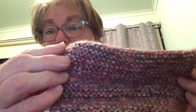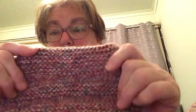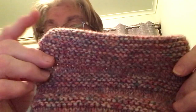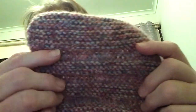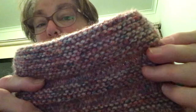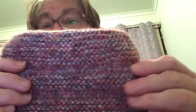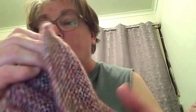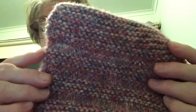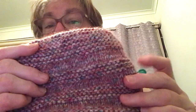Rows 1 through 14, I slipped the first stitch and knit. It's a 10-row repeat. Row 1, I slipped one knitwise and knit to the end. Row 2, I slipped purlwise and purled to the end. Row 3, I slipped one and knit to the end. Row 4, I slipped one and purled to the end. Rows 5 through 10, I always slipped the first stitch and knitted. I garter stitched the whole thing — you always slip the first stitch.